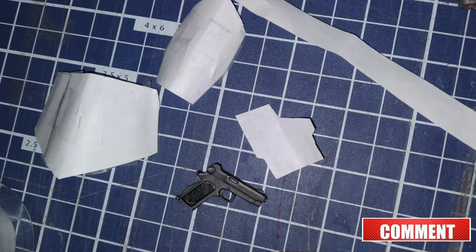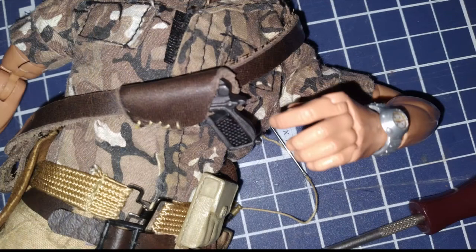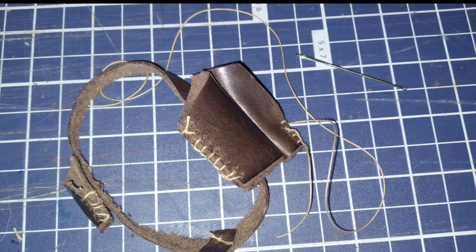I added an extra gun to the bandolier and made a holster for it. After transferring the pattern to leather, I started sewing them together. The holster for the small pistol turned out great. I had to sew the two back holsters together before sewing them closed. I used an awl to poke holes through the leather and hand-sewed it together.